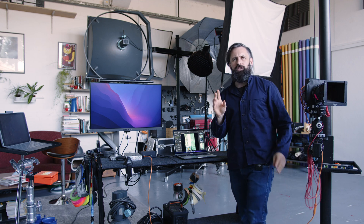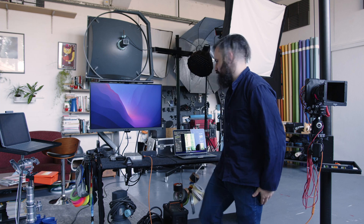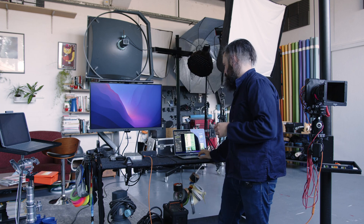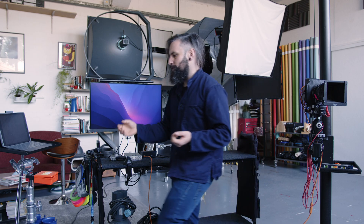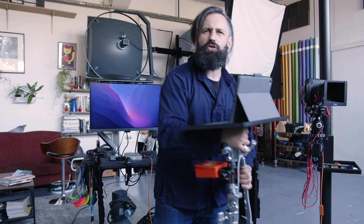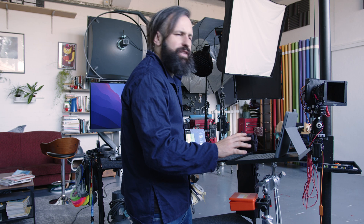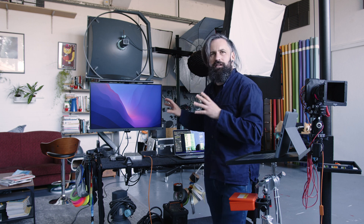One of the great things about Capture One is this extra bit of software called Capture Pilot. I think you have to buy the app — it's like £9 or £14 or something — but it lets you use it on an iPad or an iPhone. What you do is start a server: come into the camera section, click Capture Pilot, click Start Server, go to your app, click on the server within the app, and you can shoot, view, rate — everything you might need from an iPad or phone. You can have as many people on it as you want and give different people different permissions. I'll often be sat on my iPad checking images whilst the Digitech is sat over there managing the cart.